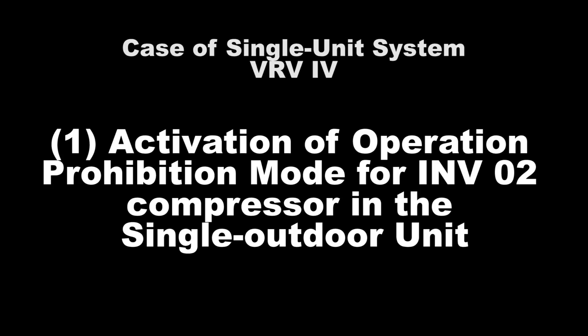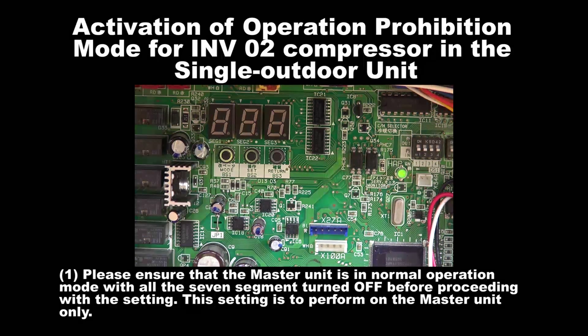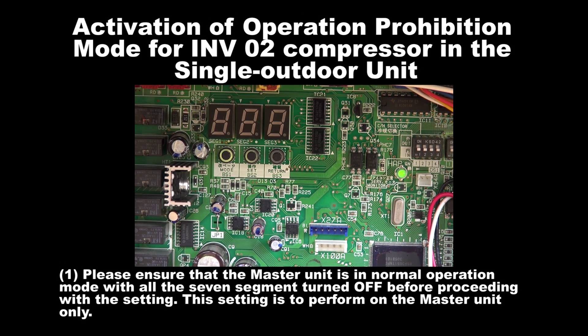Number 1: Activation of Operation Prohibition Mode for Inverter 2 Compressor in the Single Outdoor Unit. Step 1: Please ensure that the outdoor unit is in normal operation mode with all the 7 segments turned off before proceeding with this setting. The setting is to be performed on the master unit only.